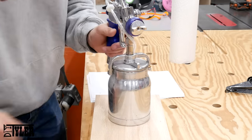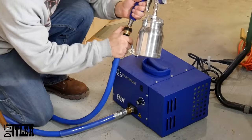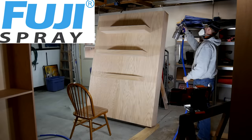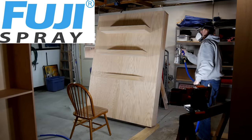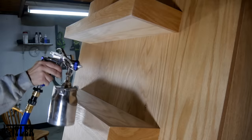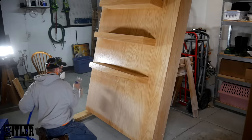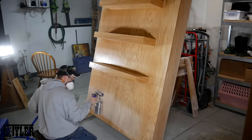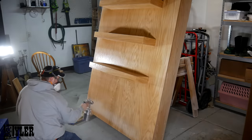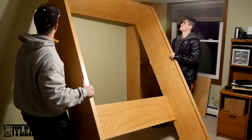I'm going to be spraying this with a Fuji Q5 Platinum with a 1.3 millimeter tip, which you can find at fujispray.com, who happens to be the other sponsor of today's video. The Q5 Platinum is a very high power HVLP spray system and it's absolutely fantastic. You have seen me spray latex paint with this, clear coats, and even tinted clear coats like today. Such a time saver to have such a powerful, dynamic, and adjustable HVLP system. You can find out more about them at fujispray.com, link in the description below.